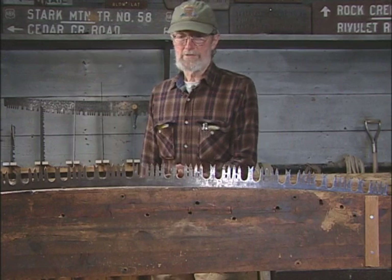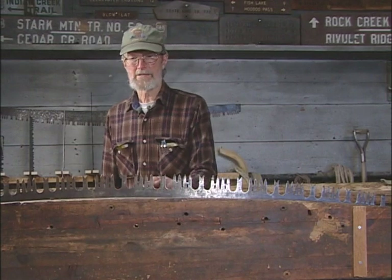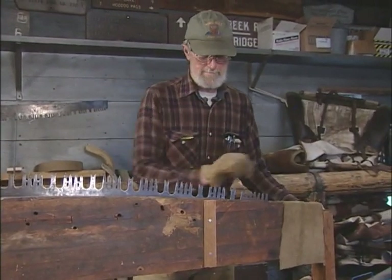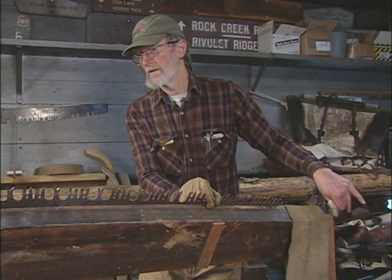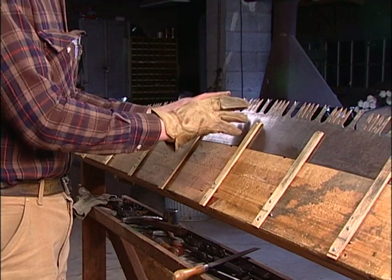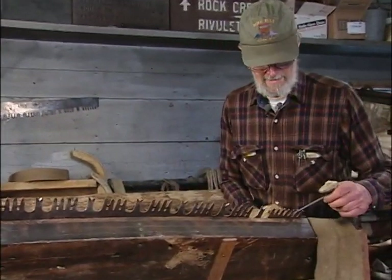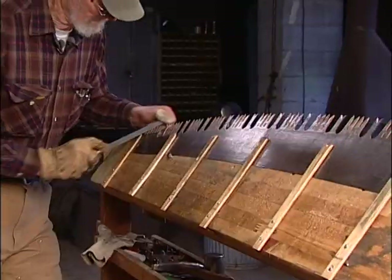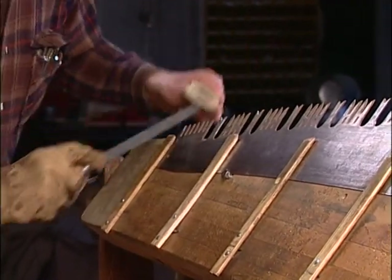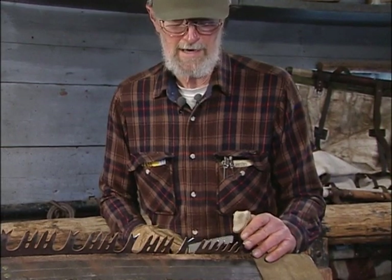Once I've got all the rakers swedged and finished up, the next step in the process is filing up the cutting teeth. To do that, I tilt the vise so that I get good light on the bright spots that were generated by the jointer, and it also sets me up in a good position for getting a good angle on the bevel of the teeth. I'll start filing down at the left end of the saw, pointing up the cutter teeth that are facing me — you have cutter teeth facing both ways, so I'll be filing every other cutter tooth.